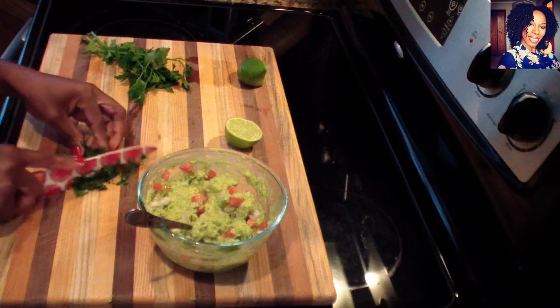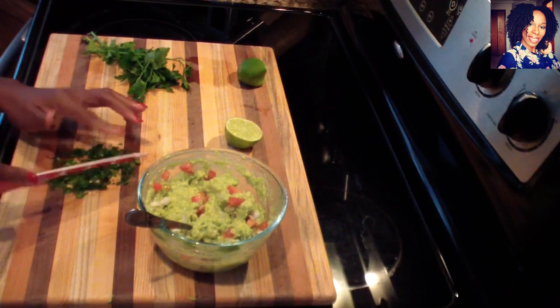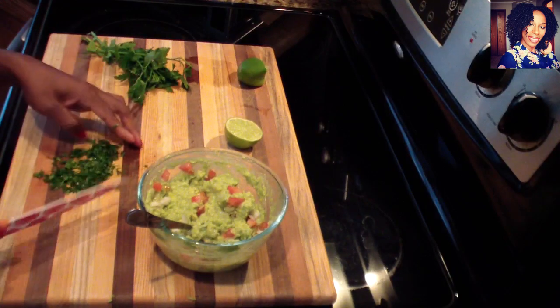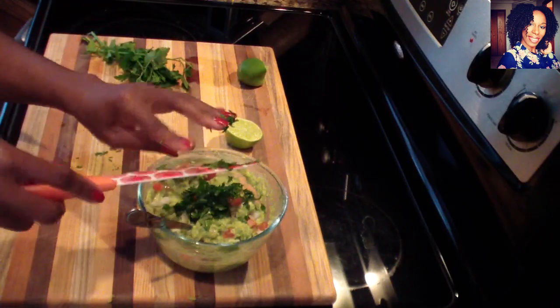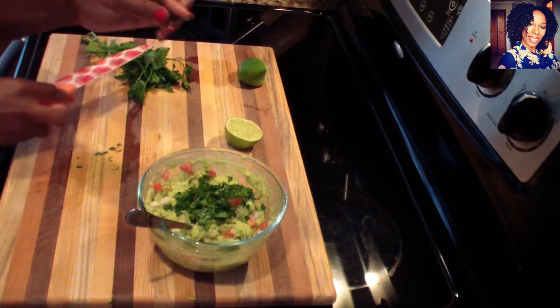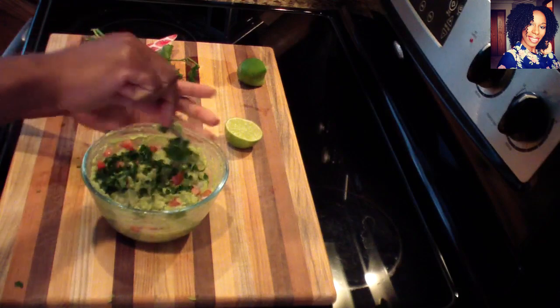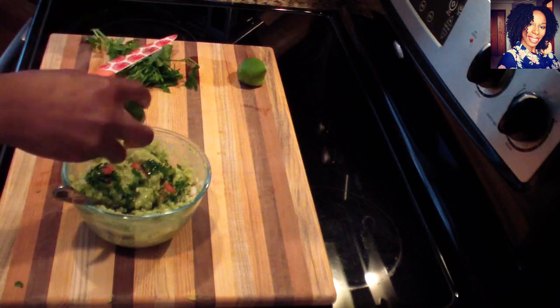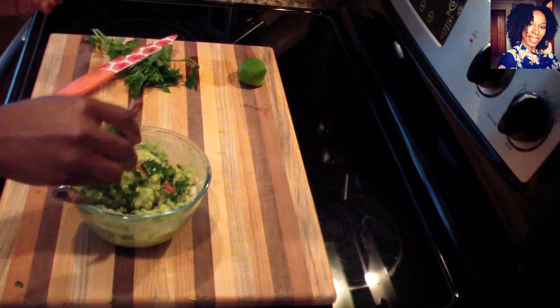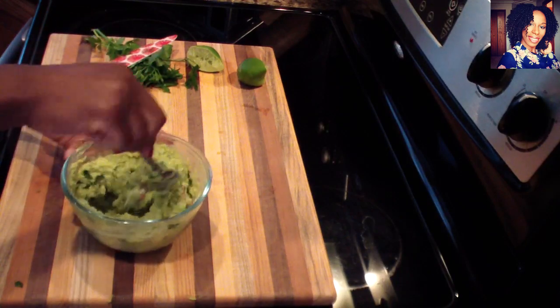Just rough chopping the parsley — nothing too crazy. I love eating guacamole with fried plantain; if you haven't tried that, please give it a try — you'll definitely like it. If you don't want chips, you can eat this with fried plantain as well. For us today we're eating this with some nacho supreme that I'm going to make, and that video will be available soon.